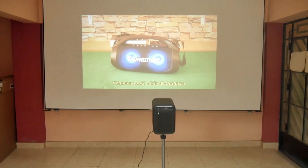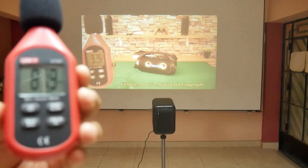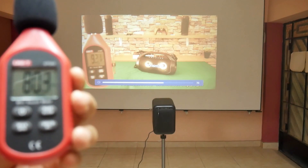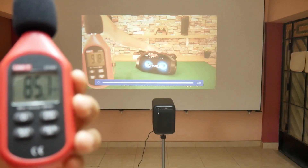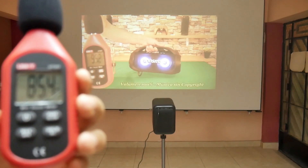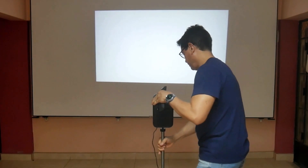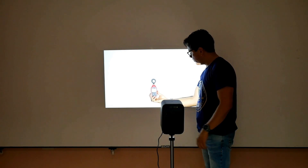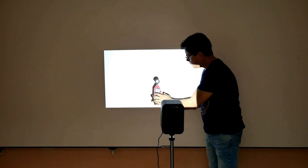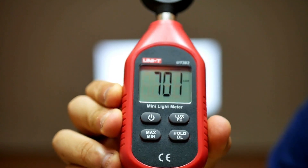Regarding sound power, it reaches 85 decibels at maximum volume, so there will be no problems for everyone to hear in a large room. Regarding brightness, according to its specifications it is 650 ANSI lumens and it is a fairly good and bright projection. After measuring it, I obtained about 700 lux of illumination, which is relatively close to 600 ANSI lumens.